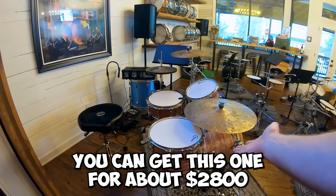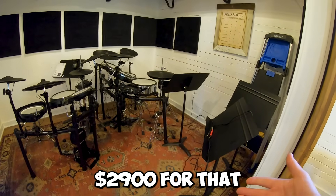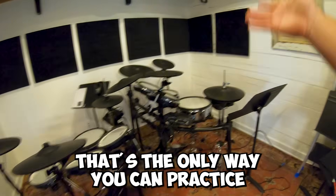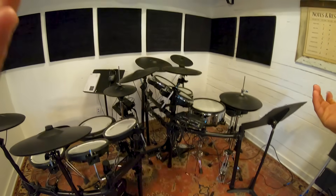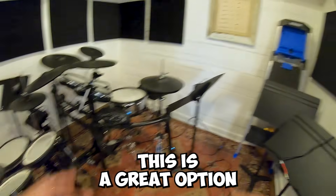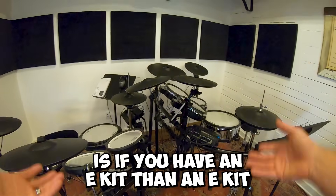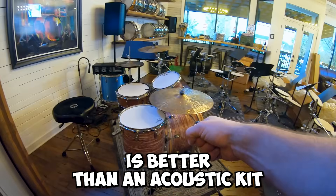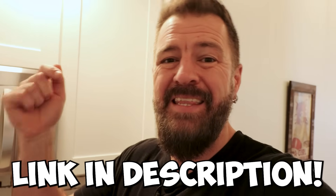Are e-kits better than acoustic kits? It really just depends on your situation. You can get an acoustic shell pack for about twenty-eight hundred dollars, so is it worth paying twenty-nine hundred for the TD-27? If you live in an apartment, this is a great option. If you want to practice when people are asleep, this is great. If you want to control your sound at a live gig, this is great. But is it better than acoustic drums? It depends — if the only way you can play is with an e-kit, then the e-kit is better. Leave a comment below and let me know: which is better for your situation?